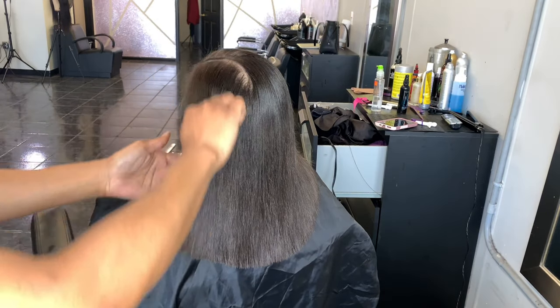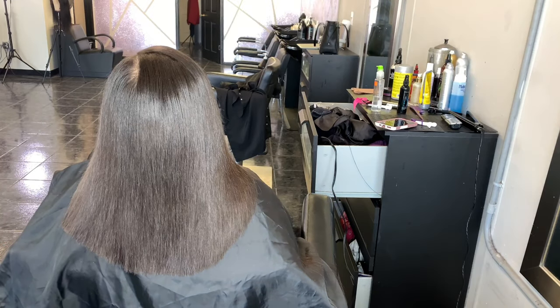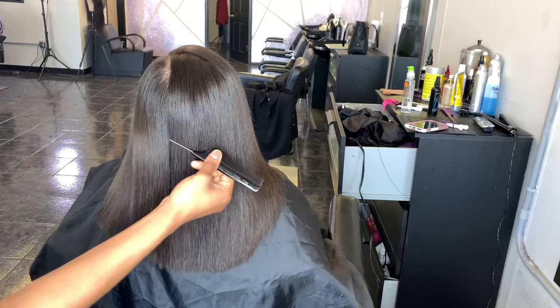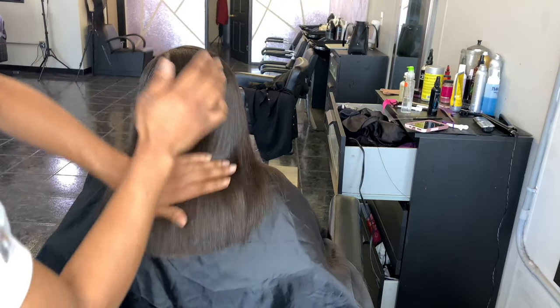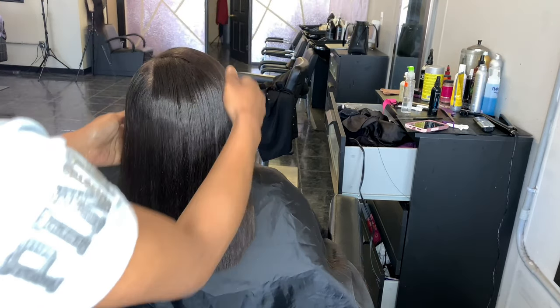Hey everyone, it's your girl Cassandra Olivia. First things first, rest in peace Uncle Phil. For real, you the only father that I ever knew. I'm just kidding, but on a serious note, first things first, I do want to say thank you guys so much — we hit 100,000 plus subscribers. Like, who would have thought?